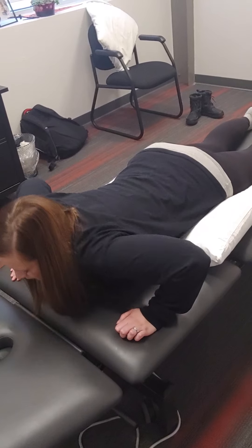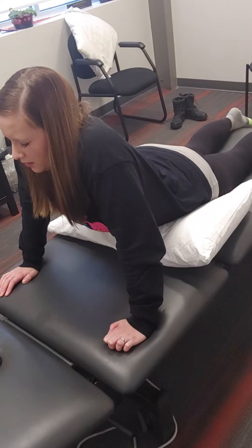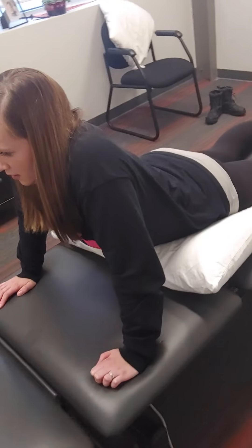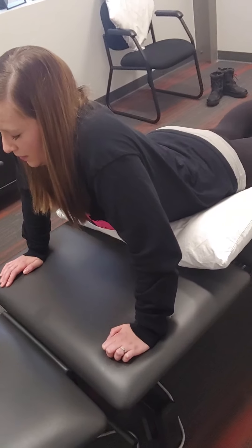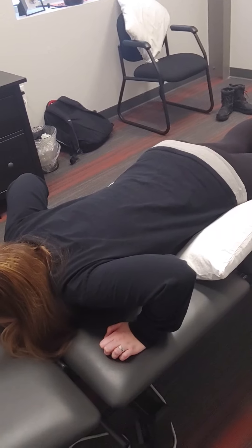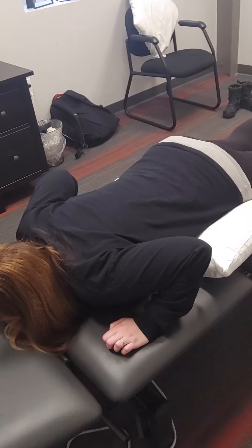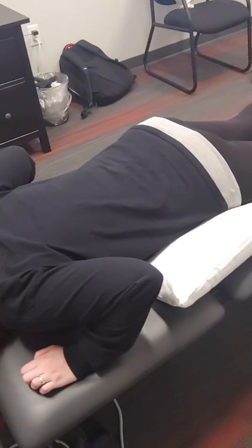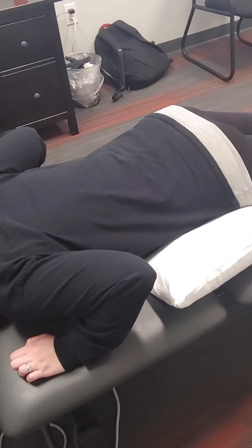Push all the way up and then explain what happened. So we've got good extension here now. When you came in, were you able to get to this amount of extension? No. So just for background, she came in and she was actually stuck forward into flexion, into a deformity, bent at the waist and hips and not able to even stand up straight. So we had to start with two pillows, and now we finally got up to here.